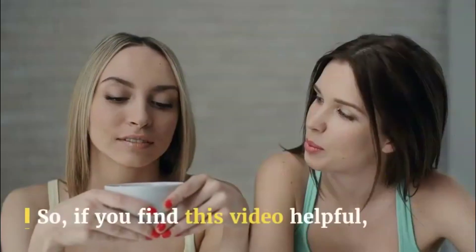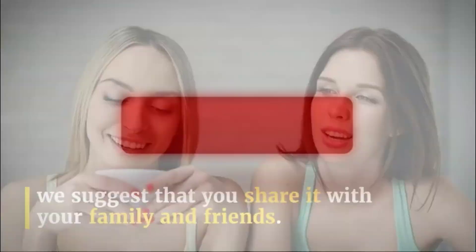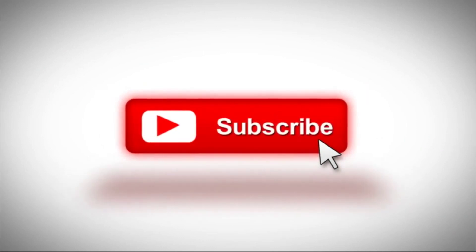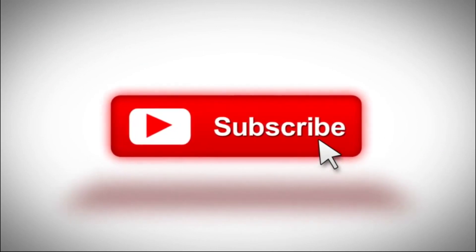If you find this video helpful, we suggest that you share it with your family and friends. Thank you very much for watching this video. Don't forget to hit the subscribe button and the bell notification to be one of the first people to know when we put out a new video. Thank you once again.